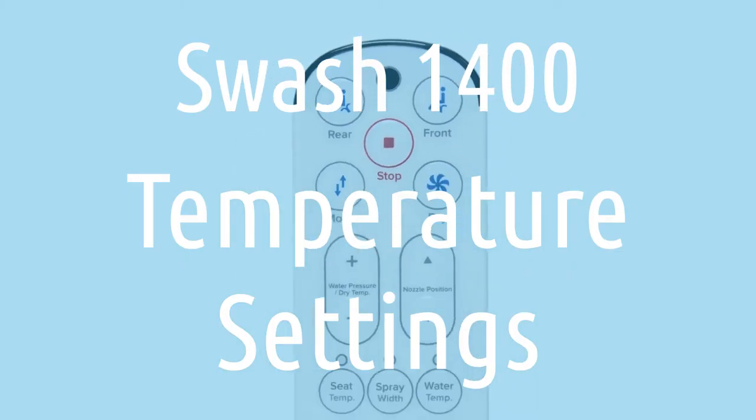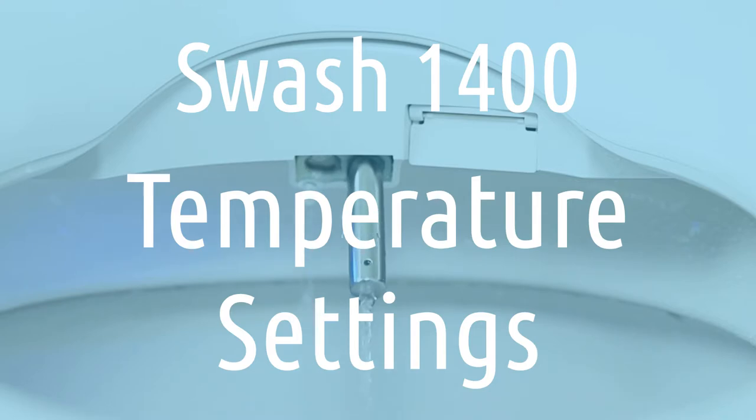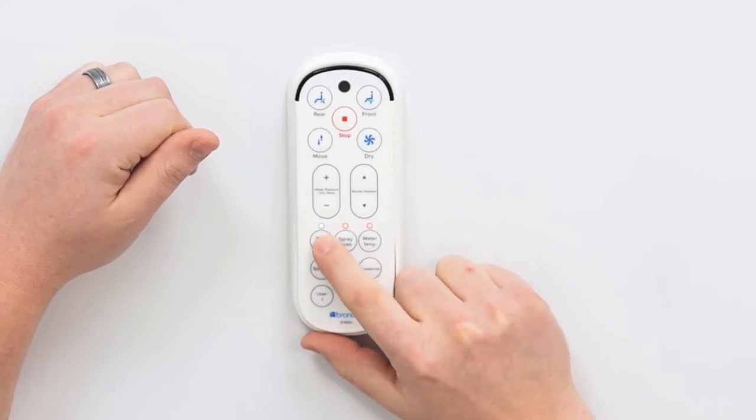In this video let's talk about the temperature settings that can be controlled with the Swash 1400 remote by Brondel. For seat temperature, we just tap on the seat temperature button.